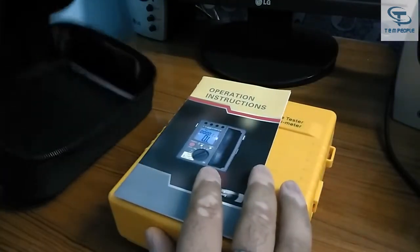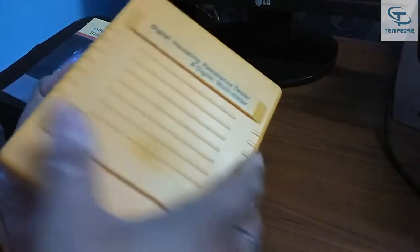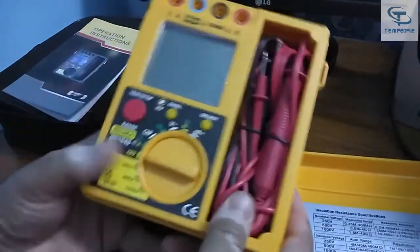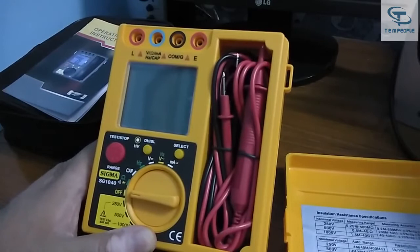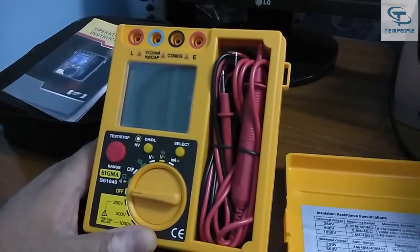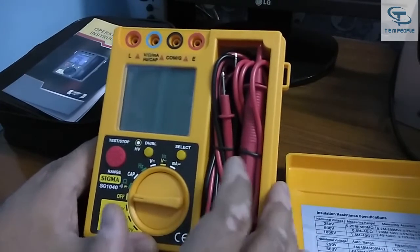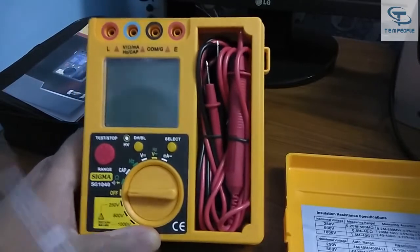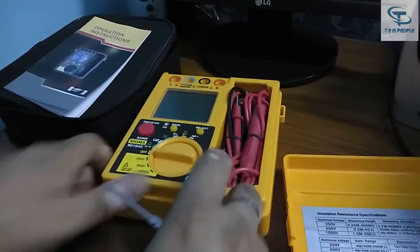There is the operation manual. The lead sets are missing — let me see where they are. Opening the instrument, there it is. It's a compact unit and the lead sets are already incorporated into the cabinet of the instrument. It's a perfectly compact-size instrument. Let's see the specifications — the brand name Sigma and SG1040 is written right here.